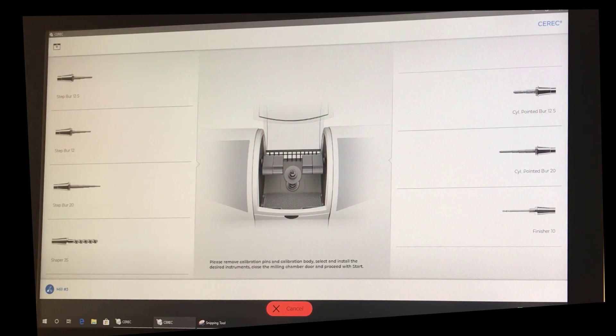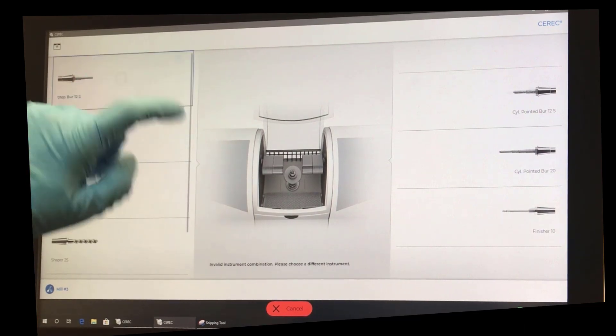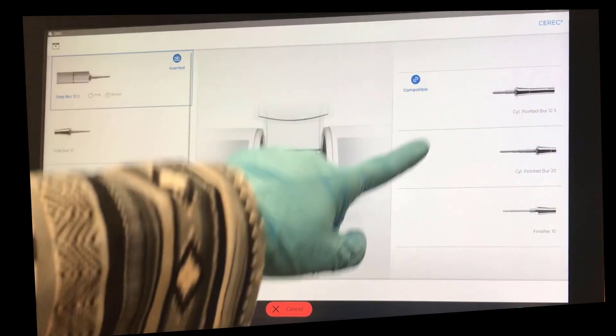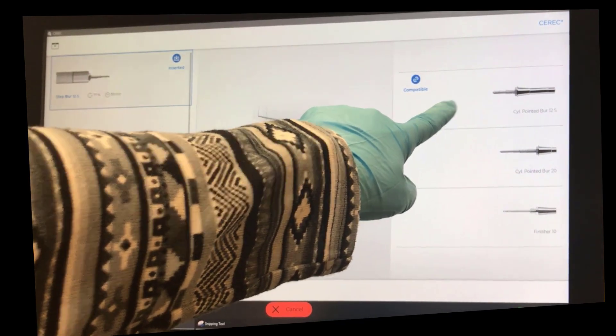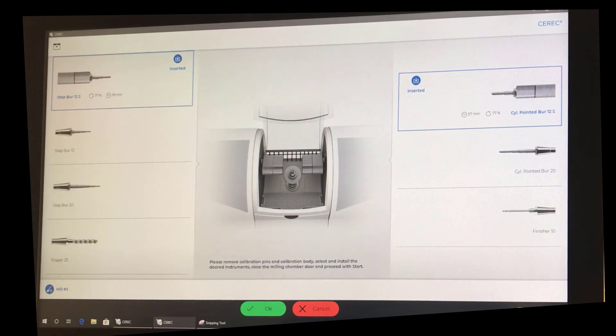We're going to select the Stepper 12S, which is compatible with the cylinder pointed burr 12S. We walk up to the machine, remove the calibration pins, remove the calibration body, and install those burrs.